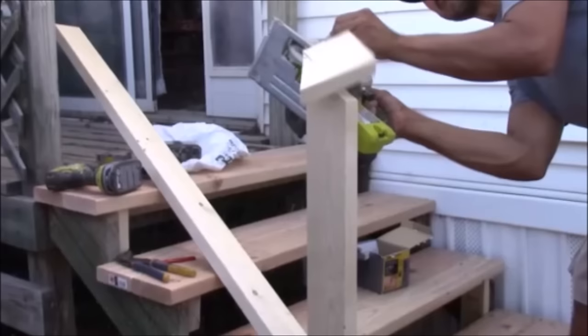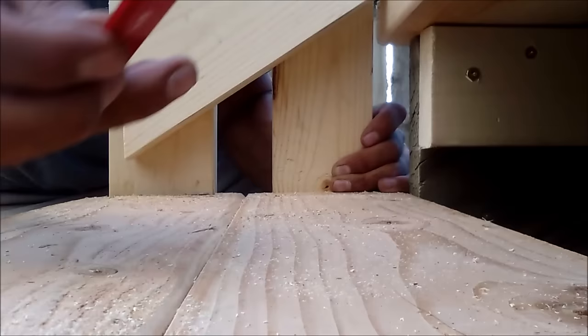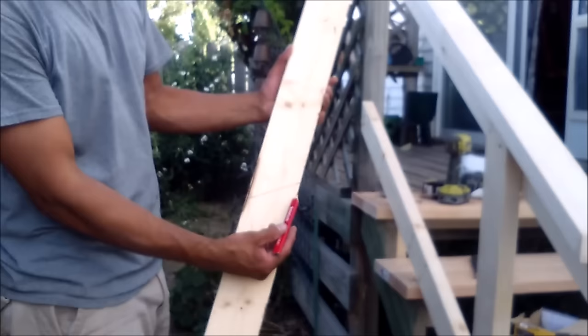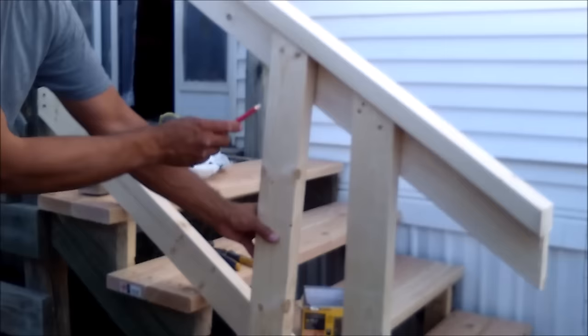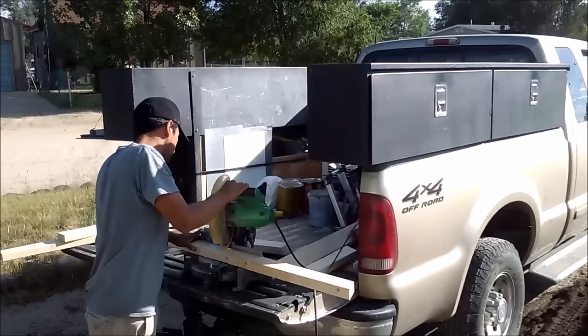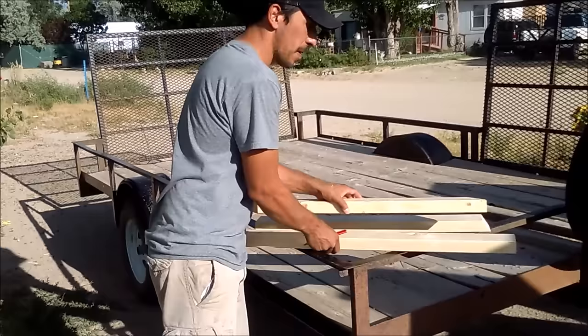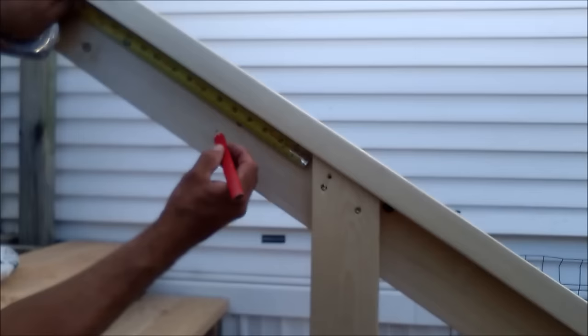Now it's time to cut the vertical slats. I've used that cutoff piece from earlier to cut off the top of the 2x4 at the right angle. It's about three and a half feet long. I'll hold it in position and mark the very backside where it needs to be cut. Once one slat is cut, use it as a template for the rest, spacing them about five inches apart all the way up. Make your measurements, find out how many slats you need, and keep tracing and cutting until you have them all.